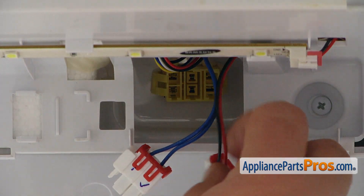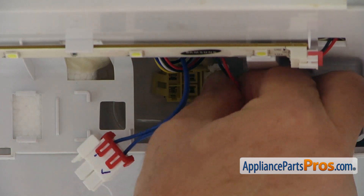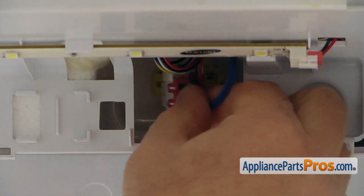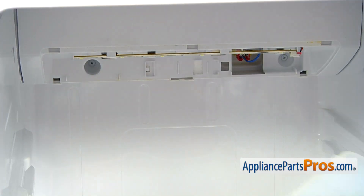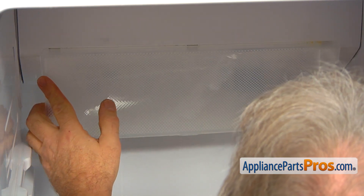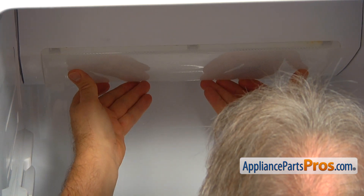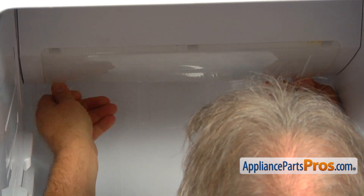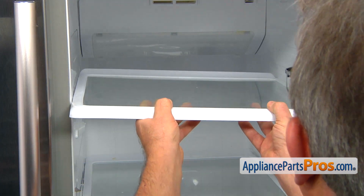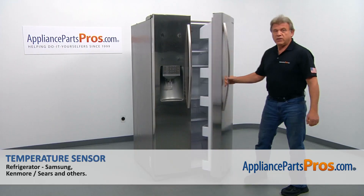Now let's connect the plugs — the blue one on the left. Now we're going to install the light cover: first match the three tabs on the top with the cutouts, then push the bottom in. Now we can put the shelf in and close the door.